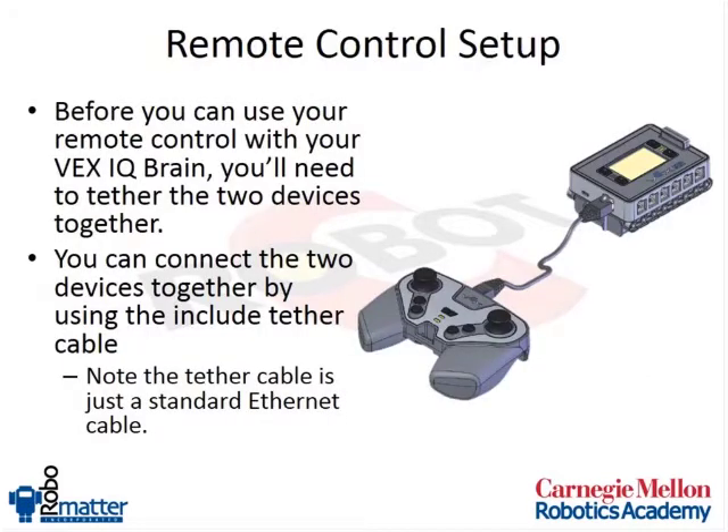To set up your remote control, you'll need to take your remote control and included in your kit is a tether cable, which is actually just an ethernet cable. Any ethernet cable, as long as it's not too long, should work. When you turn on your brain and it's at the main menu, you just connect them together and it will go ahead and learn. Each brain and remote control have a unique number and they basically learn each other's numbers so that only that robot will connect with only that remote control.